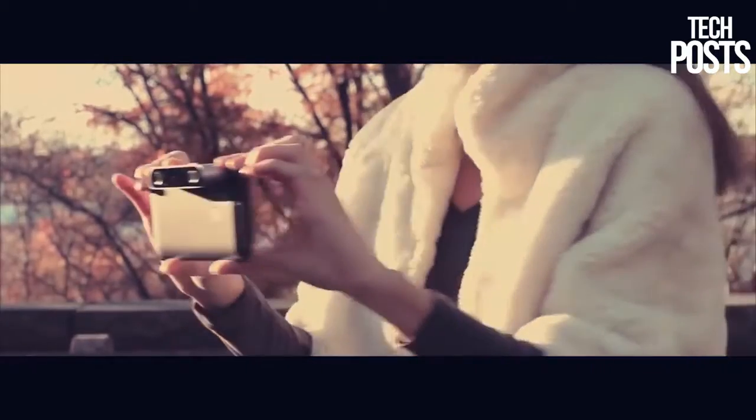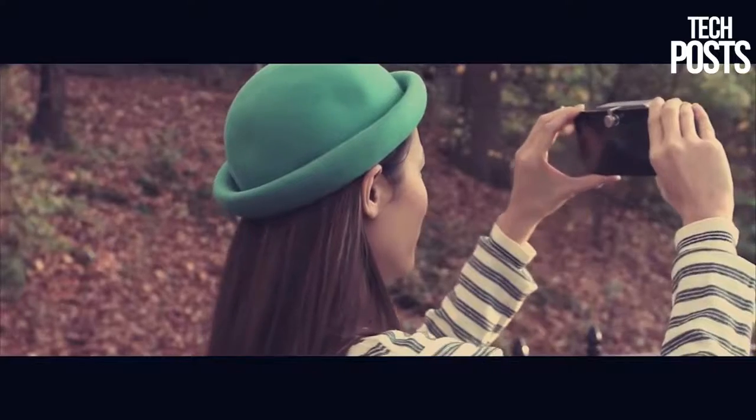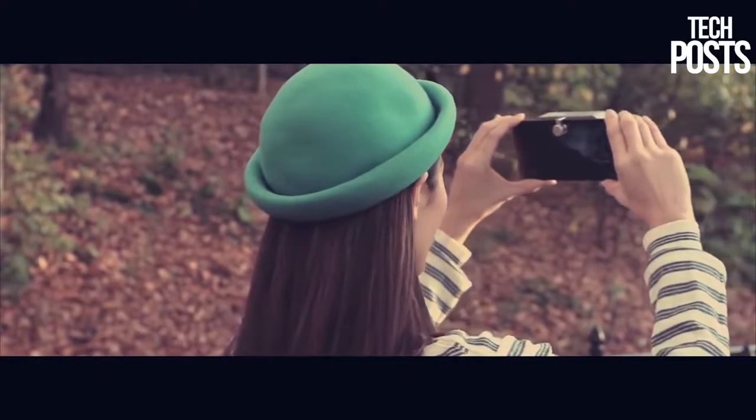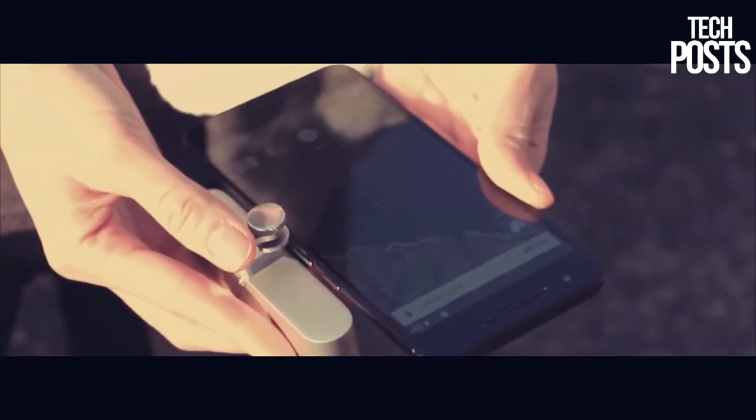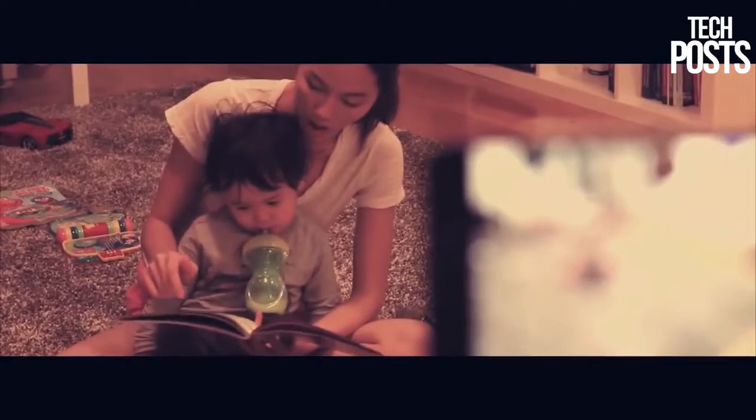Meet Teleport — an entirely new way to capture and relive the best memories of your life through the power of virtual reality technology. To capture those special moments, simply plug the Teleport camera into your phone and start shooting instantly. It's that easy.